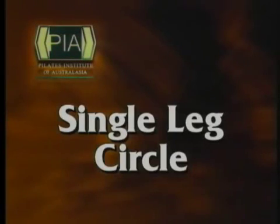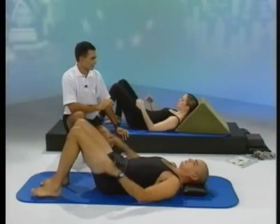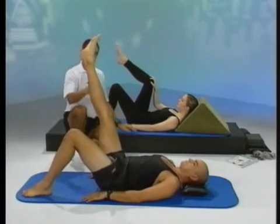The next exercise we're going to do is the single leg circle. Placing both legs on the ground, place the right leg up into the air. In Brooke's case, the hand is on the knee because if the leg is too tight in the hamstring, it will start to pull on the back.